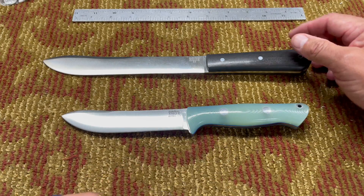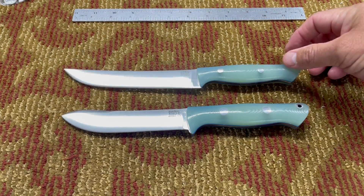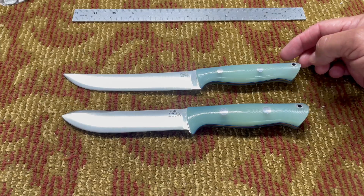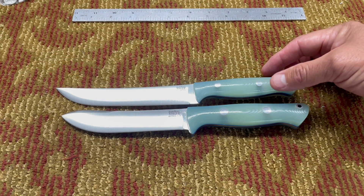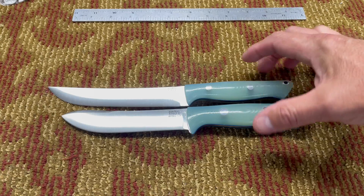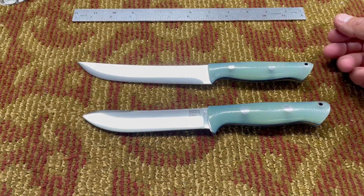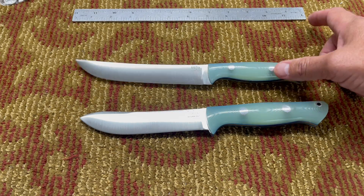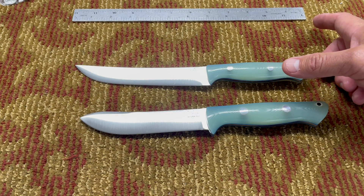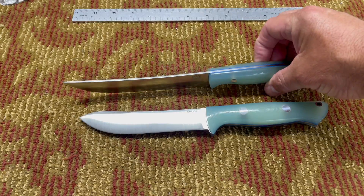Let's compare it to the Fin and Bone — I just made a video on that one not too long ago. The Fin and Bone is pretty close in size: overall length is 10 and a half inches, which is half an inch longer than the Modern Mountain Man. The blade length is about an inch longer than the Modern Mountain Man's 5 and 3/16 inches. Blade thickness is pretty much the same — 0.093 versus 0.096. The Fin and Bone weighs 4.7 ounces versus the Modern Mountain Man's 5.4 ounces. Same color, of course.